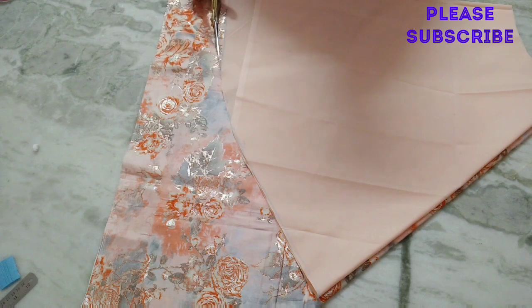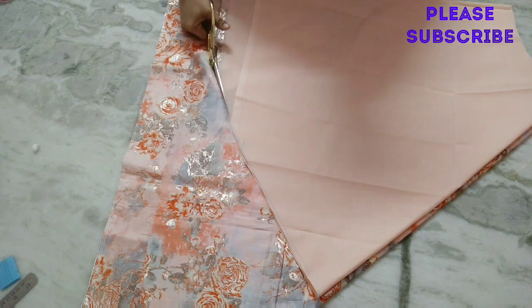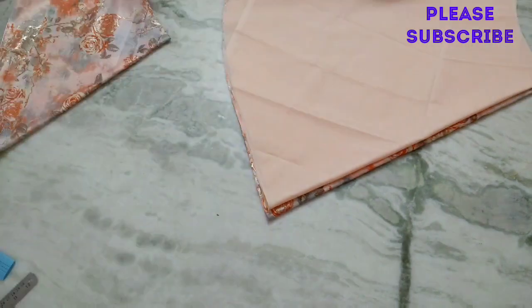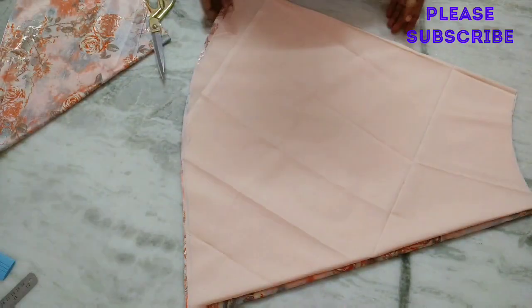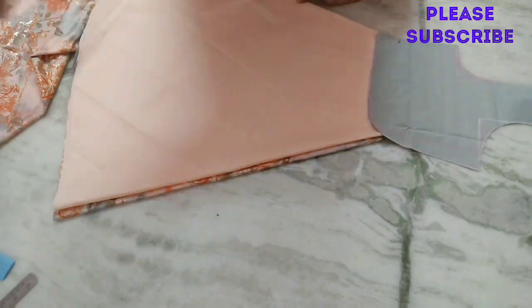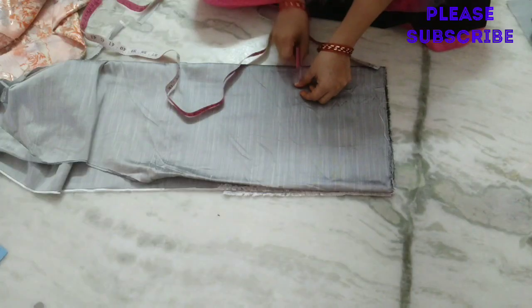I am going to cut the lining with the main fabric and I am going to cut it in 25 inches in the same way. So, I am going to cut the body part.